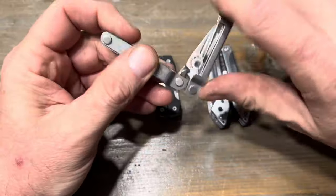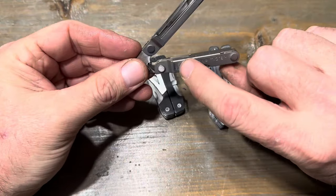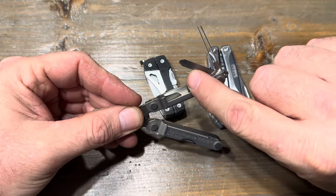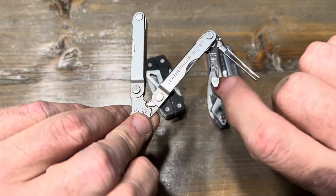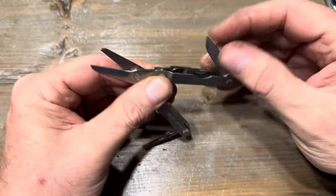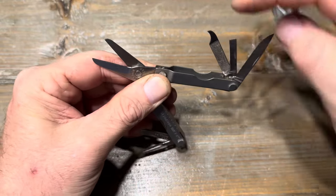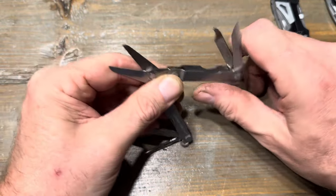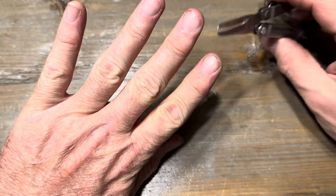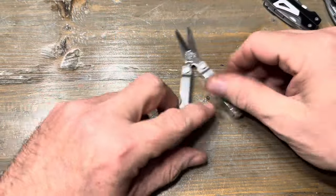The Leatherman Micra has spring-loaded scissors. It's got a little measuring tape on it, tweezers, a Phillips driver that's angled and catches two sides, a knife blade, a larger flat driver, as well as a nail file and pick tool. Leatherman quality — great little tool. I've used the scissors to trim my fingernails and used the fingernail pick. It's been good.